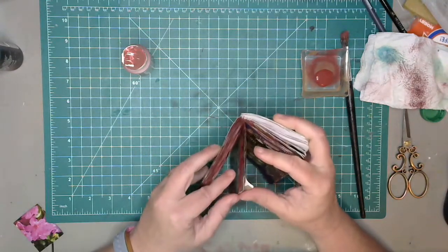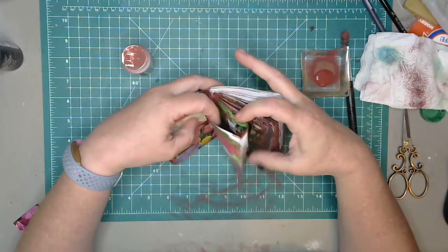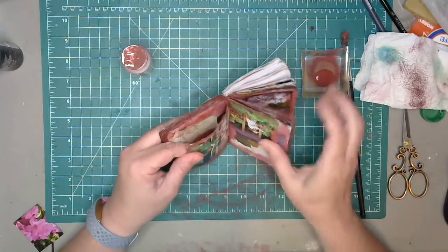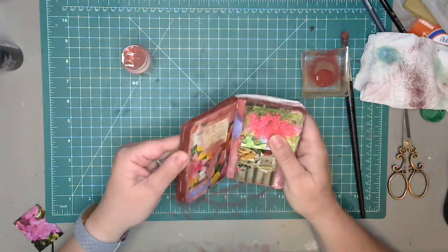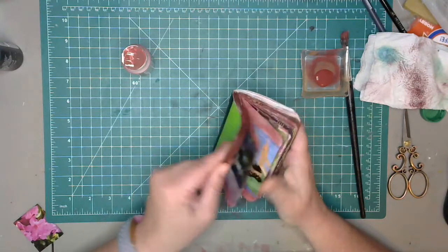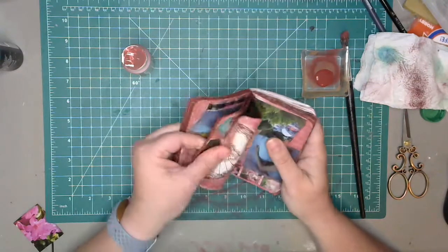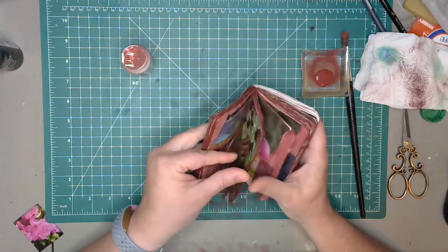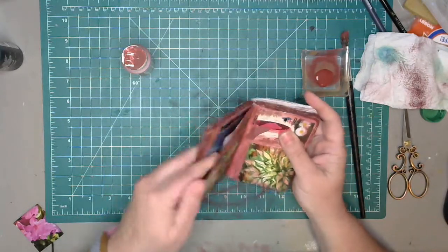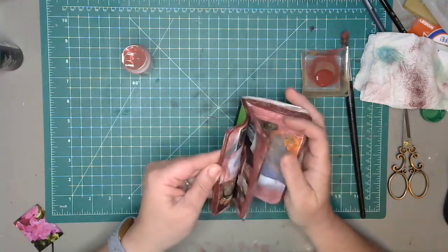A lot of times when painting these pages I'll get the edges stuck like that because I'm just not careful when I'm brushing. But that's okay — I don't really care if they're stuck together because in the end it all ends up looking grungy anyway. It's all part of the charm. It's all about being creative, not about being perfect.